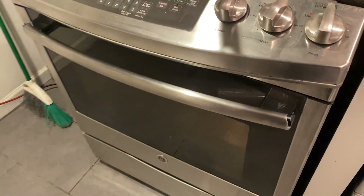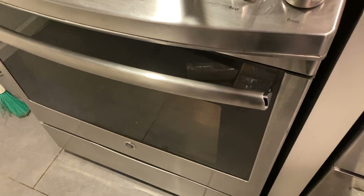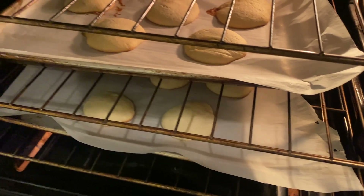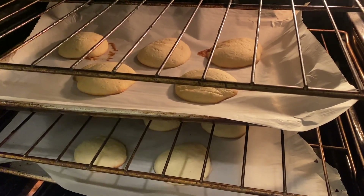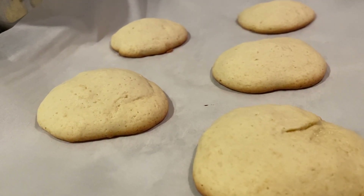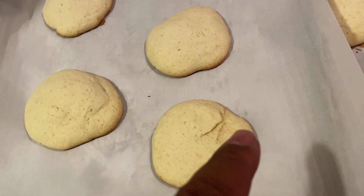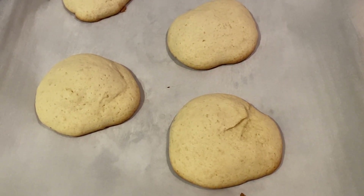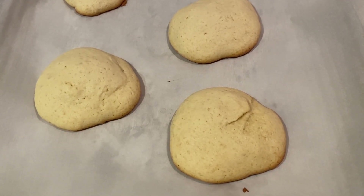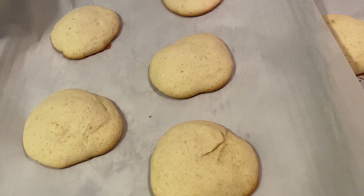It's time to take our black and whites out the oven. You see how these cookies have a dome kind of thing going on? That's how it should look. Don't put the icing on the dome of the cookie — you're going to need to put it on the flat part. We're going to let these chill for about 15 to 20 minutes so that the icing doesn't get too hot and melt.